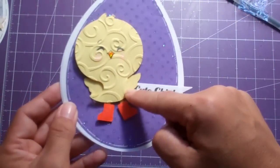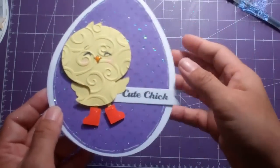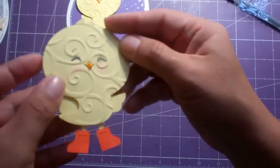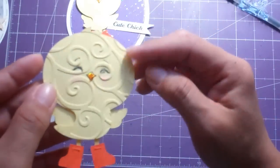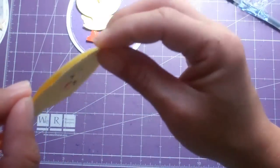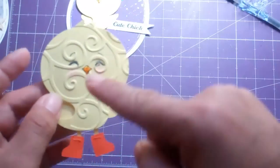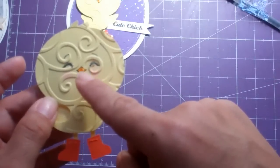I took the little chick from Create a Critter and I cut it out at three and a half inches. Here it is — I've already done most of the decorating. I ran the first layer through the Divine Swirl embossing folder to dimensionalize it, and I stamped it with a Peachy King Critter Face in the medium size.